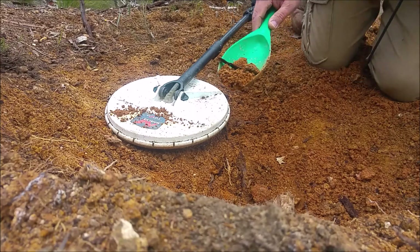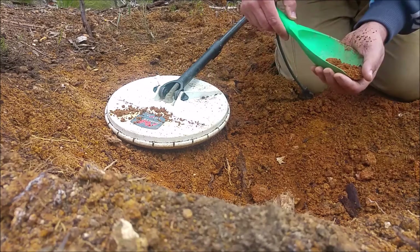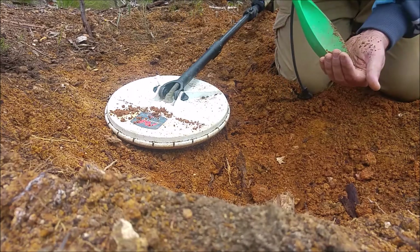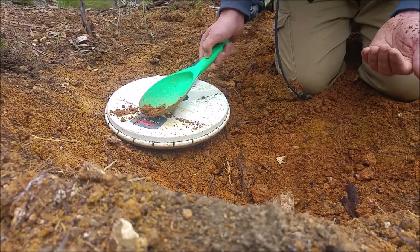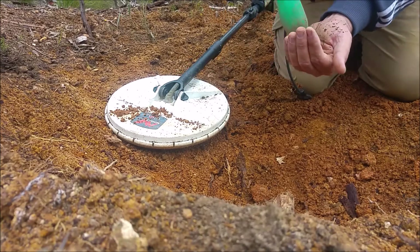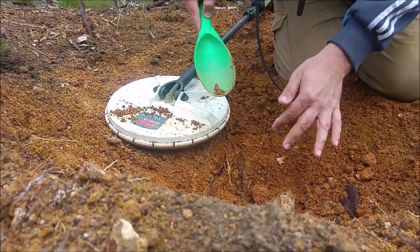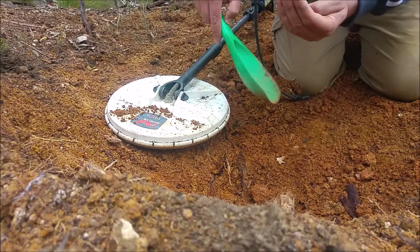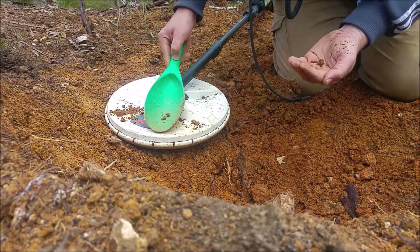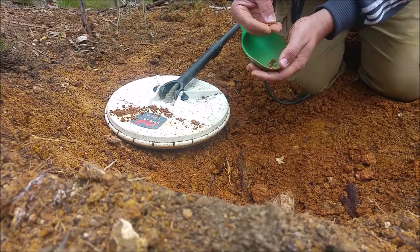Oh, we got him! These clumps — there's not much quartz here, pretty much just clay. Oh, I think I see it — there it is. Yeah, it's gold!